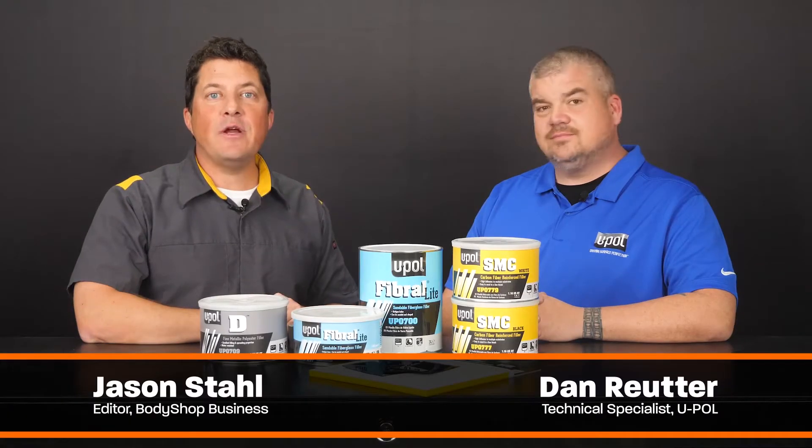Hi, I'm Jason Stahl, and I'm here with Dan Ruder from U-Poll. Today's video will be the first of a three-part series which covers U-Poll's specialty fillers. Dan, thank you so much for being here. Can you tell me a little bit about the products you'll demonstrate today?